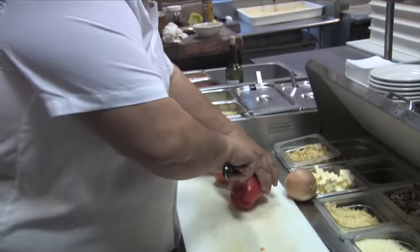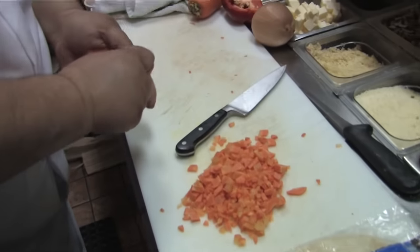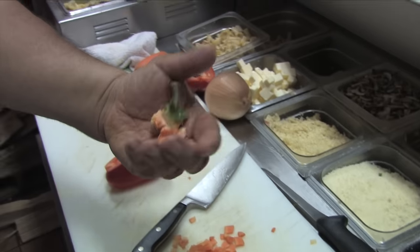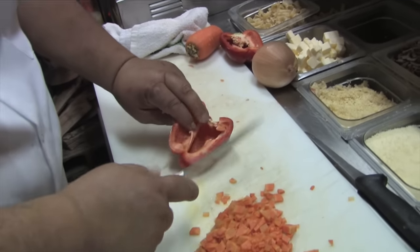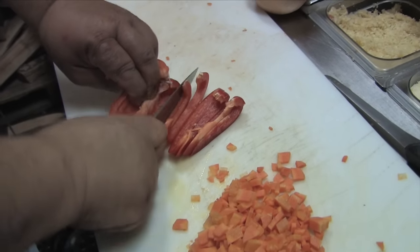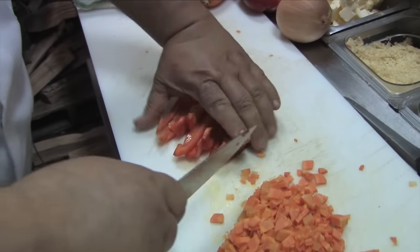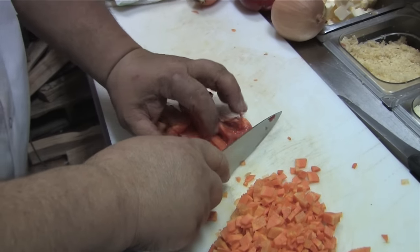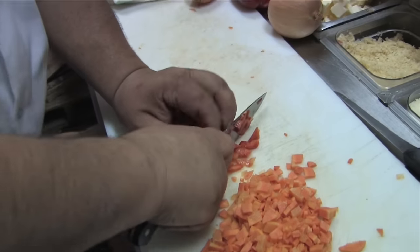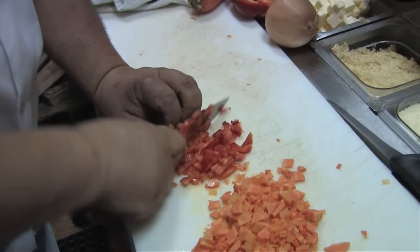We're going to do a red bell pepper. Pull that out — we don't waste, don't waste any pepper. Just take a little bit of extra time, cut everything nice and uniform.